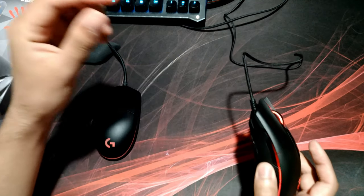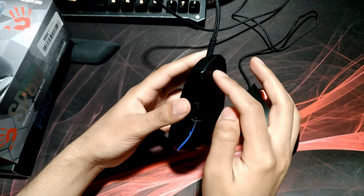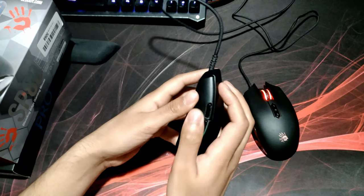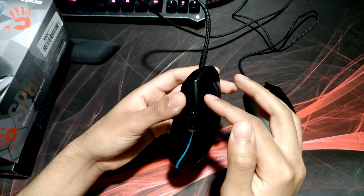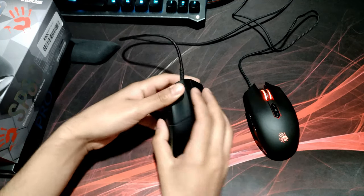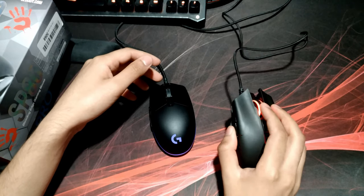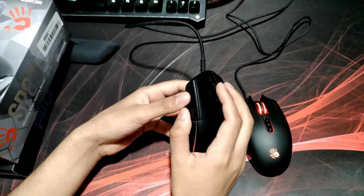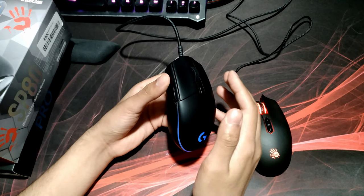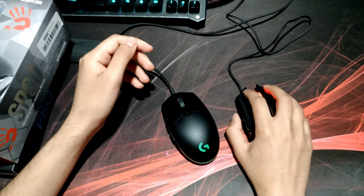The G Pro has little to no play — it's almost instant — so that's one of the nicest things about the G Pro. In terms of the scroll wheel, they're essentially the same. The SP80 feels slightly smoother than the G Pro. The G Pro has more of those hard knocks when you scroll, but that would pretty much be the only difference there.